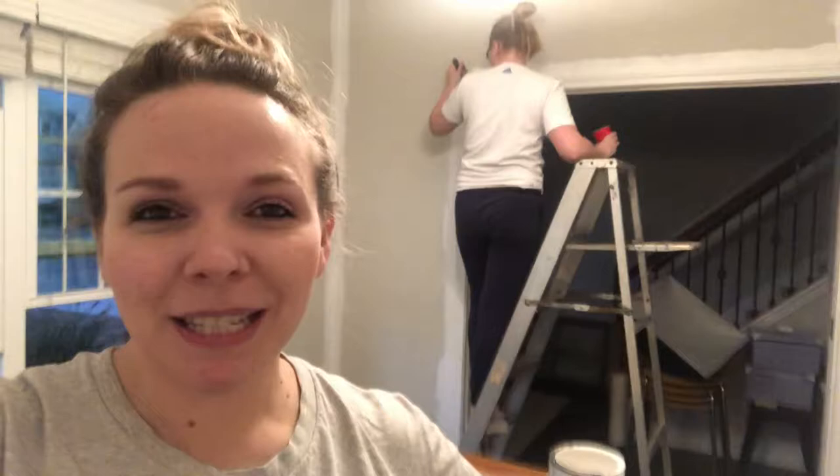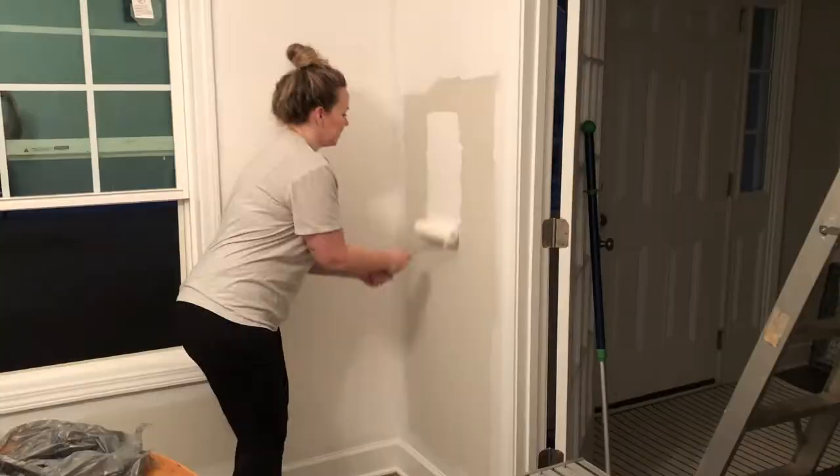Vera ruined a pair of sweatpants — I wouldn't say she ruined them, but they are new sweatpants. The real question is why would Vera wear new sweatpants to paint in? It just looks like lint, not a lot of paint, so it'll be fine.